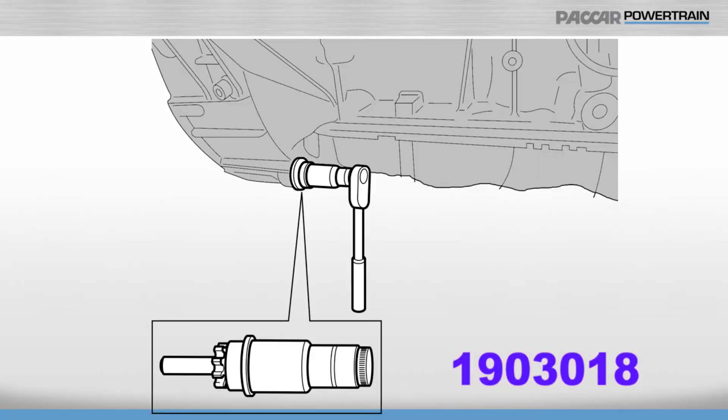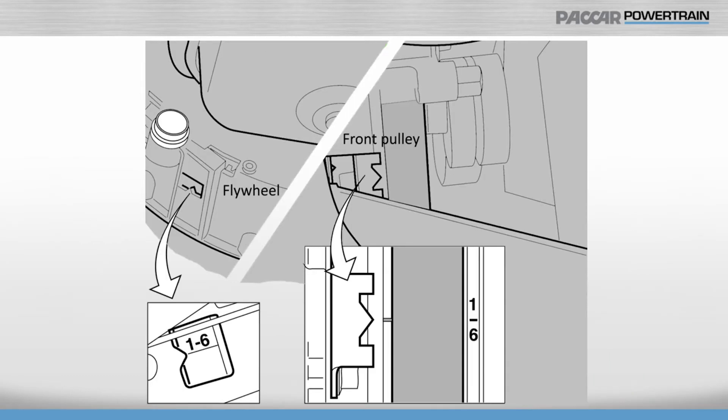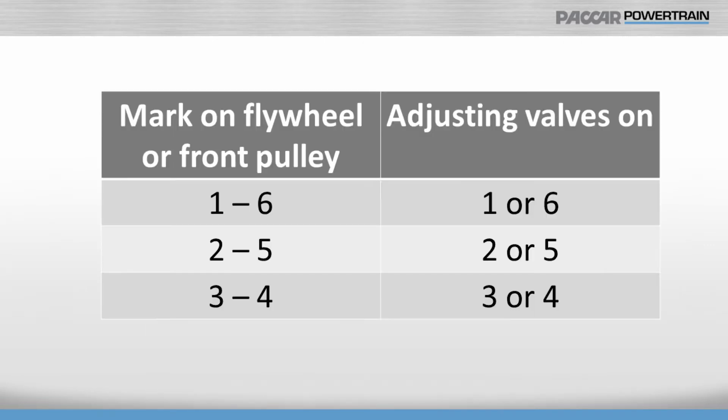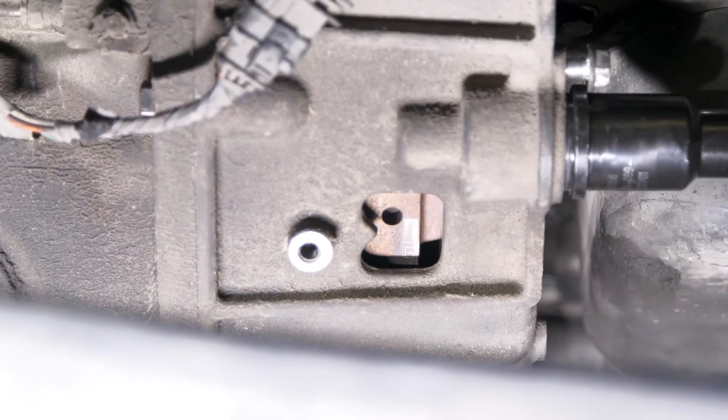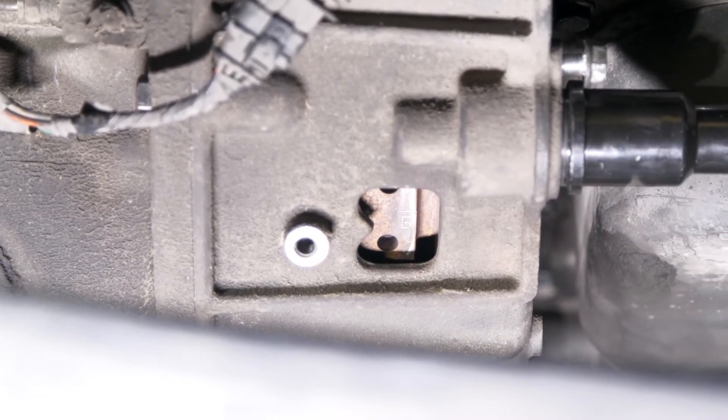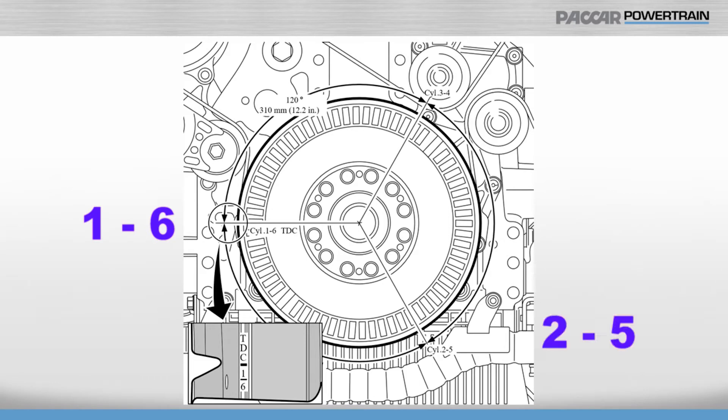One of the PACCAR MX engine special tools is the 1903-018 engine cranking tool. This should be used to align the appropriate marks on the flywheel for adjusting the valves. On this engine, the crankshaft will have to be rotated six times in 120-degree increments to adjust all the valves. There are three stop positions on the flywheel and front pulley: 1-6, 2-5, and 3-4. You can position the crank in any of these three positions to start the valve adjustment process.